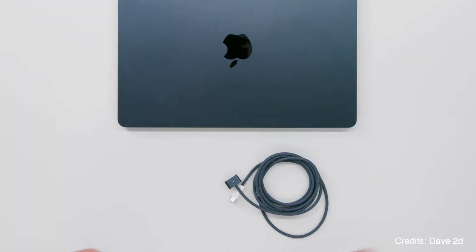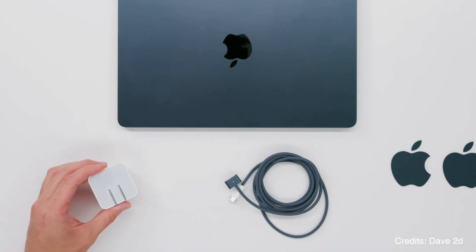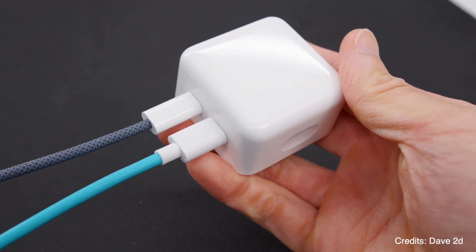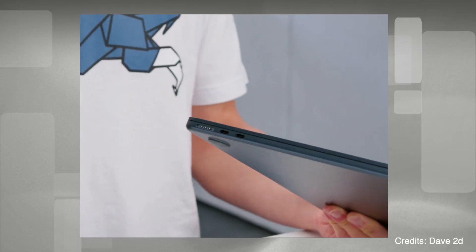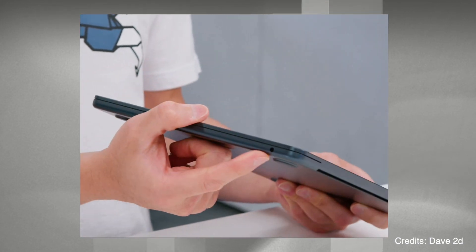Let me start off by saying one thing: this time the charger cable and the MacBook are color-matched. So if somebody ordered a gold-colored laptop, the charger cable will also be gold, which is really nice. There's also a dual charger of around 35 watts with two Type-C ports, so you can charge your laptop as well as something else. As for ports, there are two Type-C ports, a MagSafe port on the left side, and a headphone jack on the right side.